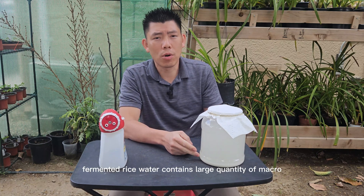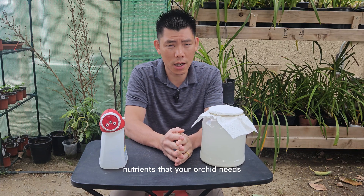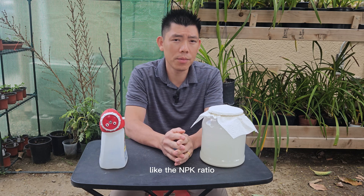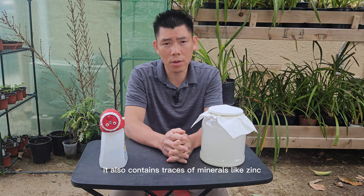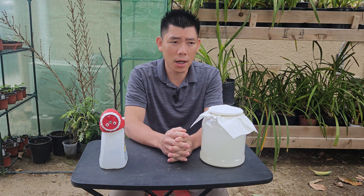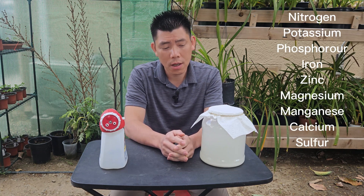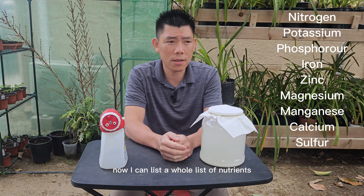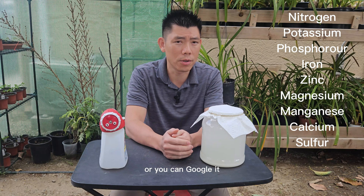Fermented rice water contains a large quantity of macronutrients that your orchid needs, like the NPK ratio. It also contains traces of minerals like zinc, manganese, and other nutrients that are required for your orchids. I can list a whole list of nutrients or minerals for you, or you can Google it.